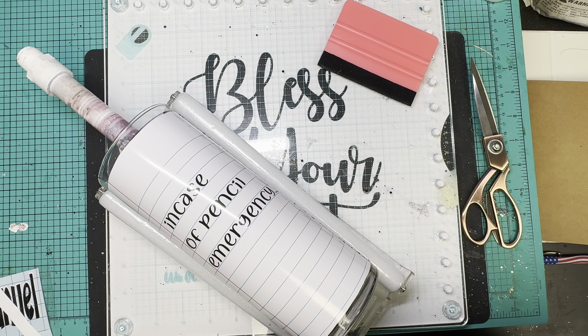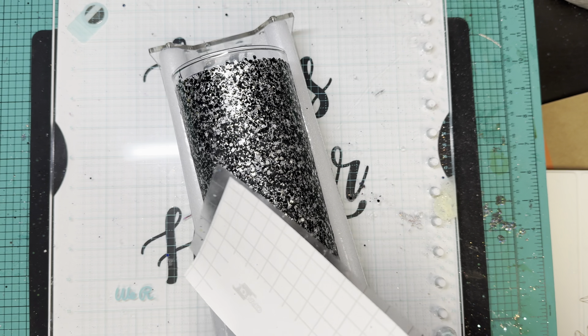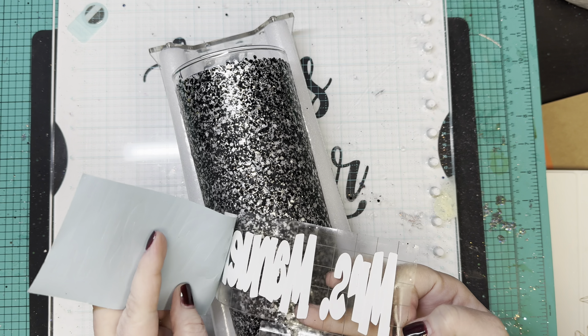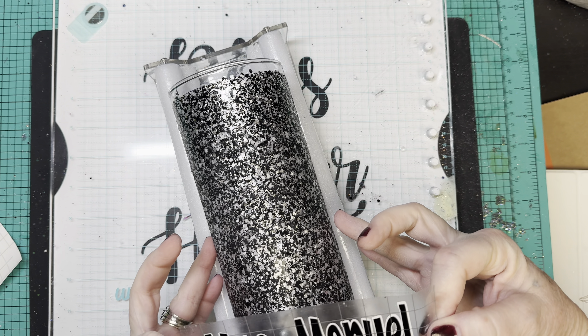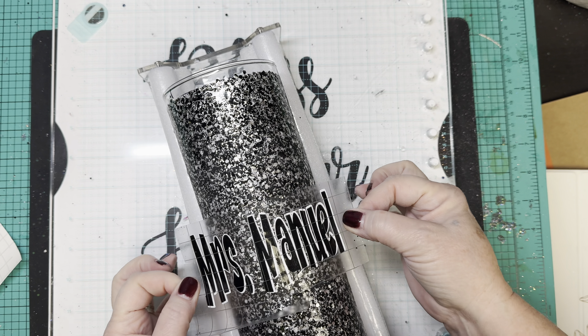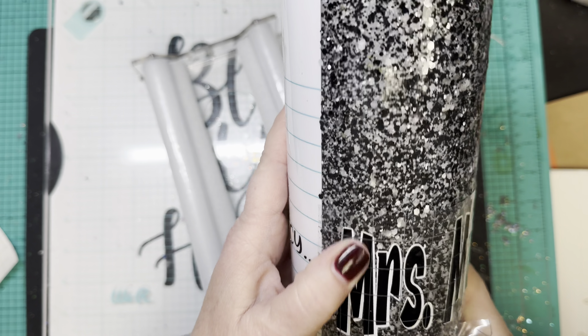Once I get all this done, I'm going to put a good layer of epoxy on here because that glitter is kind of chunky, and then we're going to move on to the next decal. For the next decal I'm just going to put a friend's name — I have a friend that's a teacher and I'm going to give this to her. I went in and did an offset with black permanent vinyl on top of white permanent vinyl, and I measured it to kind of meet in the middle between those two lines.